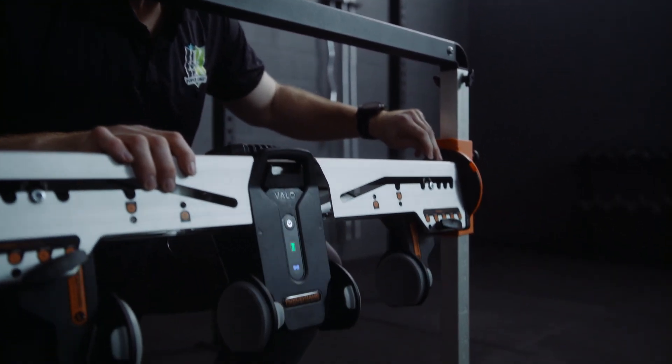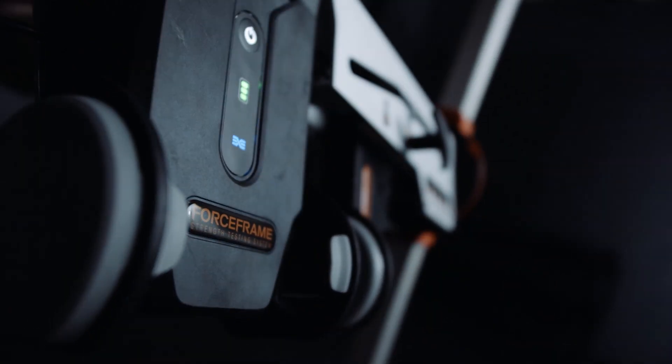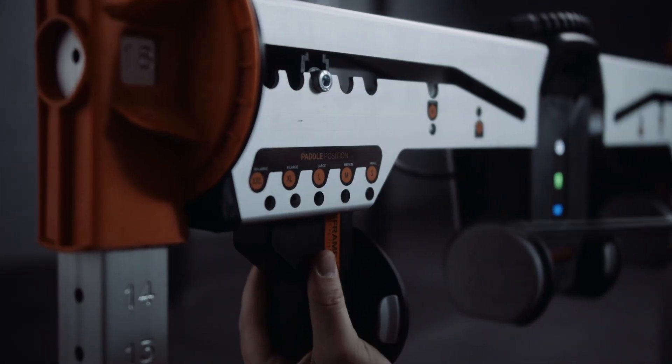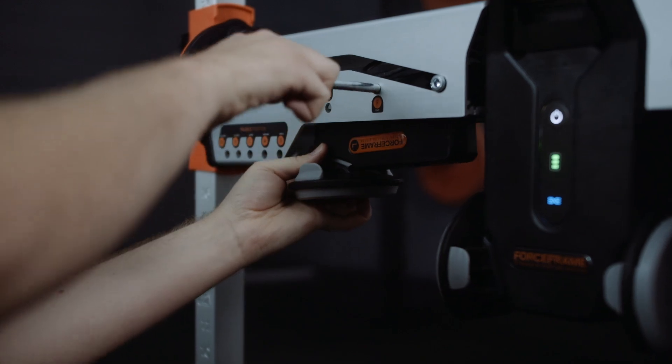The fully rotational crossbar locks into 15 degree increments for quick and accurate protocol transitions, while the outer sensors laterally adjust to a variety of widths and can be rotated 90 degrees to support further positions.